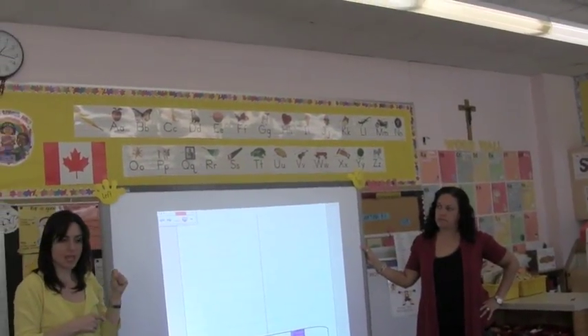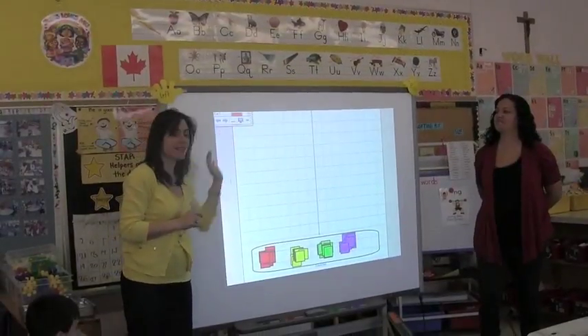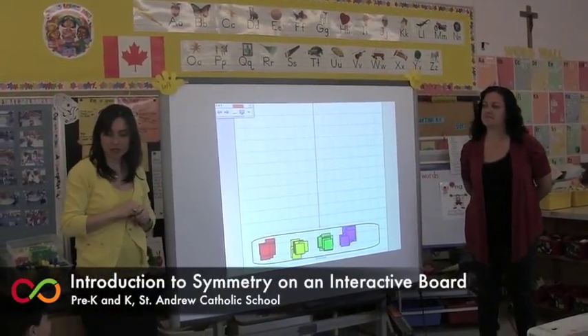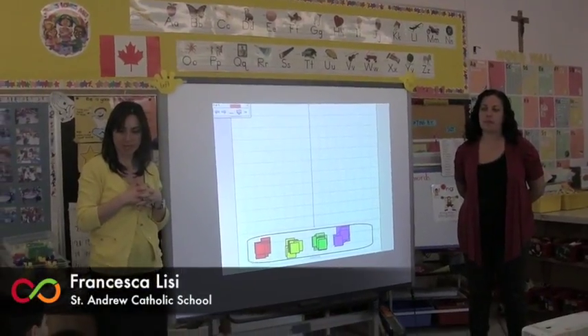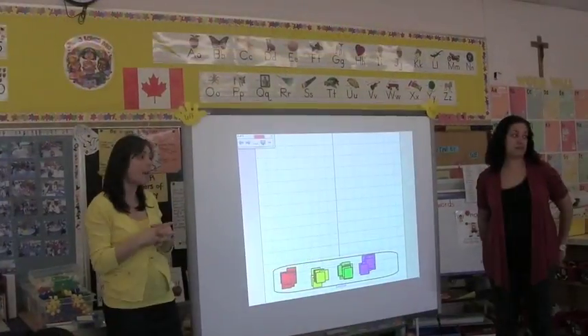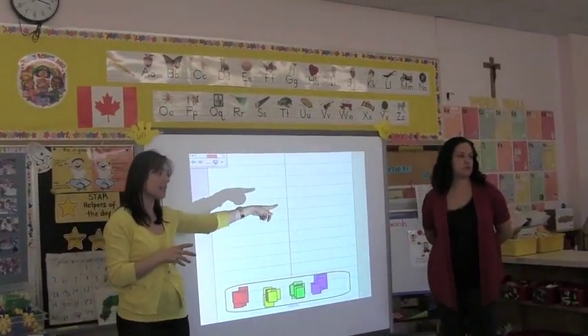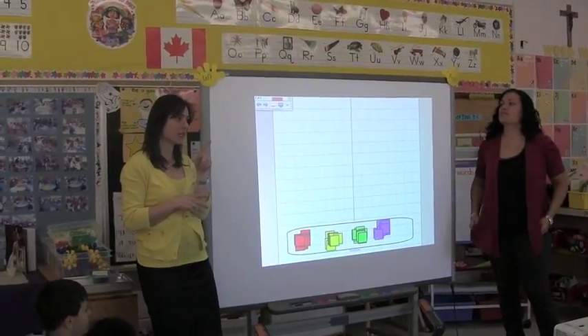I'm going to play a game. You are going to have to cover your eyes with Mrs. Fiorucci. On the left side of the board, Mrs. Lisi is going to create a special design. And then you and Mrs. Fiorucci are going to try and copy it on the other side. But before we do that, let's see how many of us have our thinking caps on.